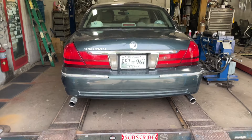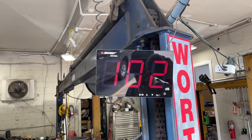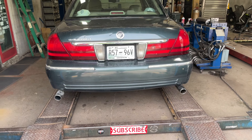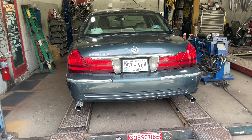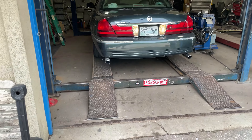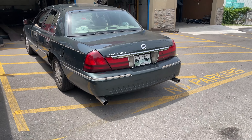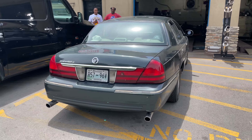Sounds good. You can hear the sound decibels on that. You got that pop to it — I like it. If you don't like it we'll change it. No, leave that alone — when I get on the interstate I'm really going to hit it. Yeah, that's how I want it.